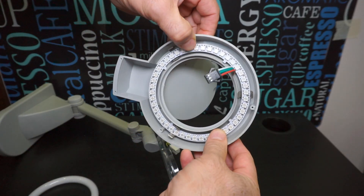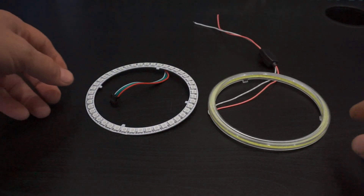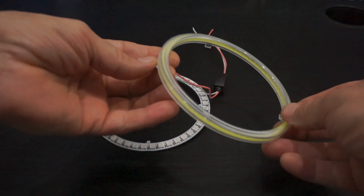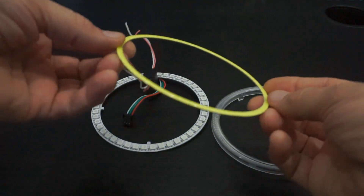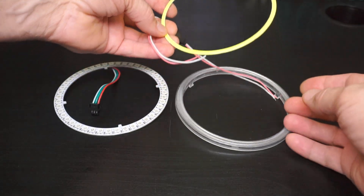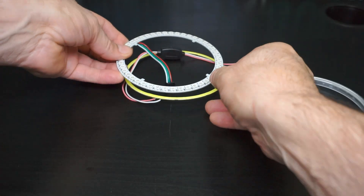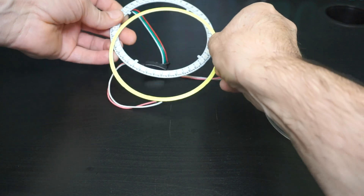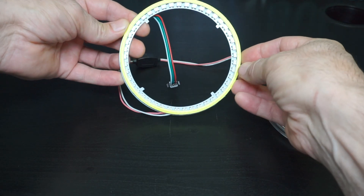К тому же у китайцев всегда можно подобрать требуемый мне размер светодиодного элемента. Сначала я хотел обойтись простой переделкой без каких-либо контроллеров и подключить подходящие мне по размеру ангельские глазки от автомобиля. Но как оказалось, у них температура цвета слишком сильно смещена в сторону синего и их свечение раздражает глаза.